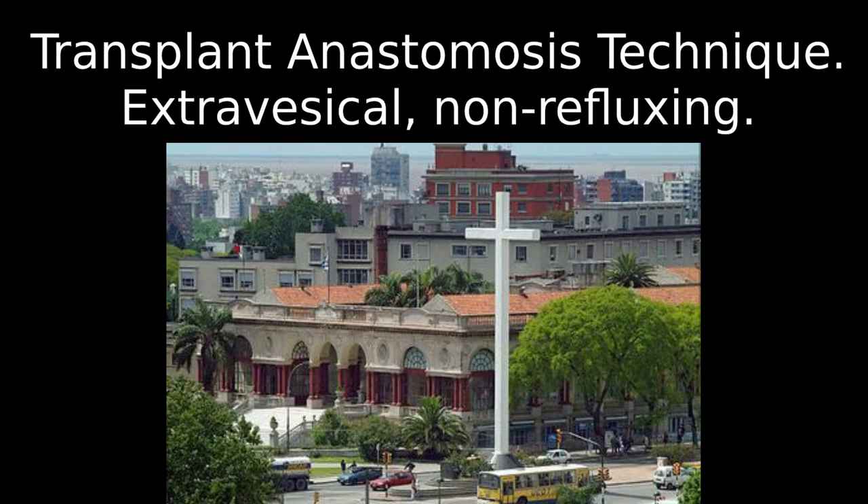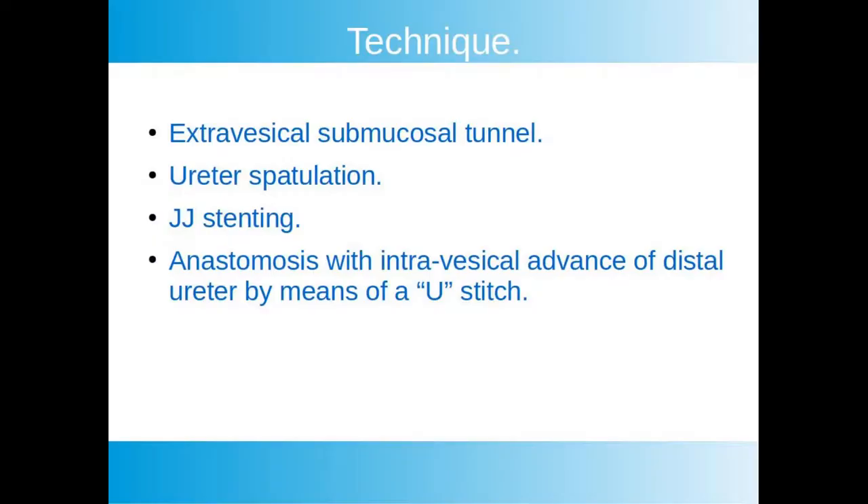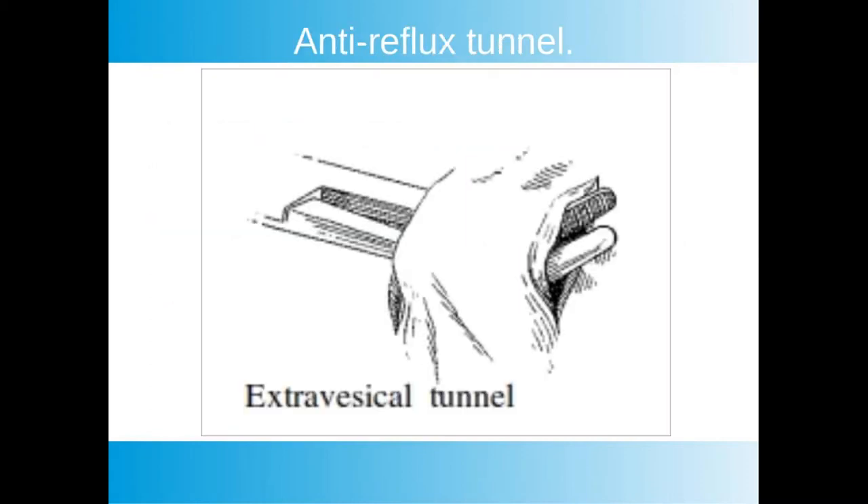This video will show our technique for kidney transplant anastomosis. The technique starts by creating an extravesical submucosal tunnel. We spatulate the ureter and use a stent, and then we bury the distal part of the ureter with a U-stitch. This shows how a detrusor tunnel is created, and it should be of sufficient length to avoid reflux.